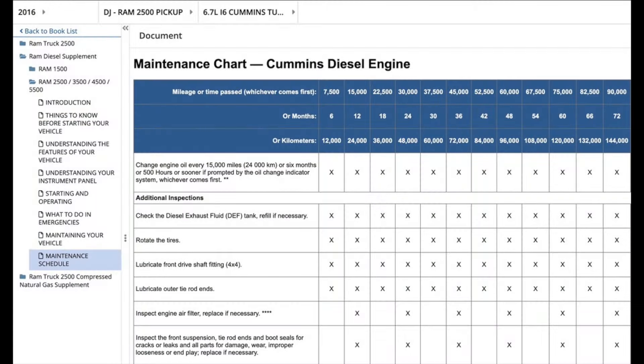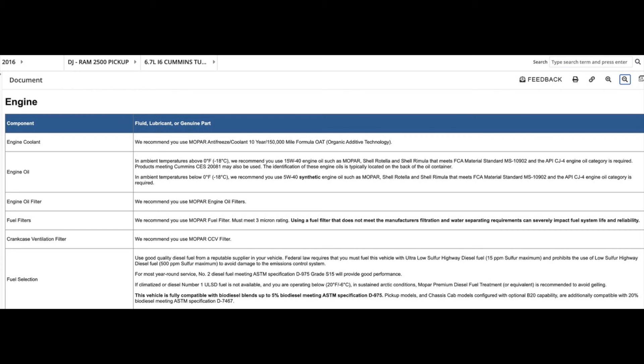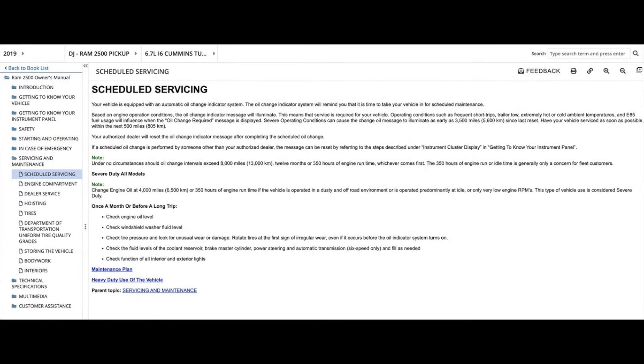On 2018 and older Cummins-equipped vehicles, you're supposed to change the oil every 15,000 miles, six months, or 500 engine hours. I would never go to 15,000 miles between oil changes personally. As far as oil viscosity goes, they recommend 15W-40 if temperatures don't dip below zero Fahrenheit, otherwise use 5W-40 full synthetic. The quality standard should be API CJ-4.